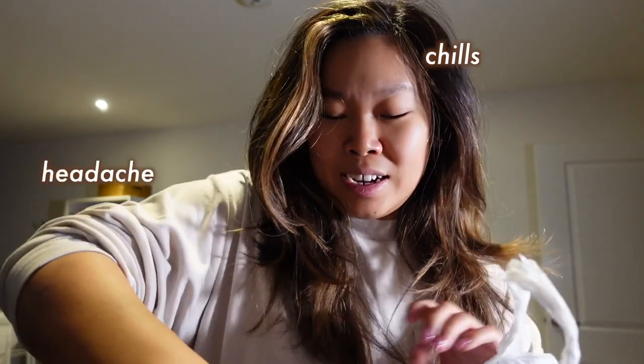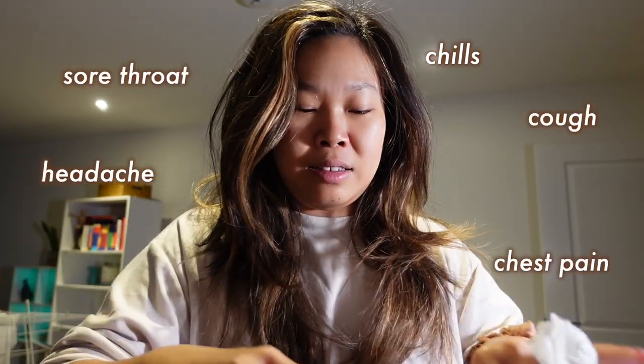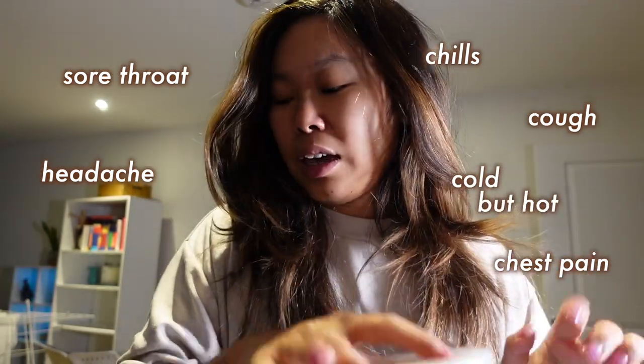I've got chills and a headache, cough, sore throat, and really bad chest pains, and I just feel very cold but hot. I'm going to take a COVID test just to rule that out, and I just ordered a bunch of dim sum. Only this can cure me, but I don't even have an appetite. Oh, that's when you know I'm bloody ill.